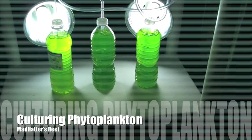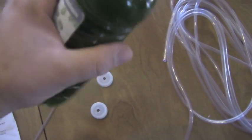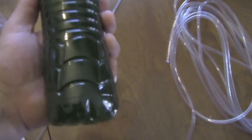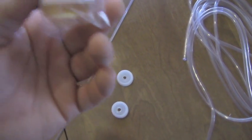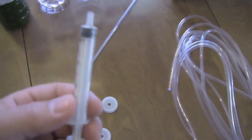Hey guys, it's Jeff and today we're going to talk about culturing phytoplankton. First you're going to need a starter culture of phytoplankton — I got this culture from online from a vendor in Florida. After you get your starter culture, you're also going to be looking for some F2 or phytoplankton fertilizer.